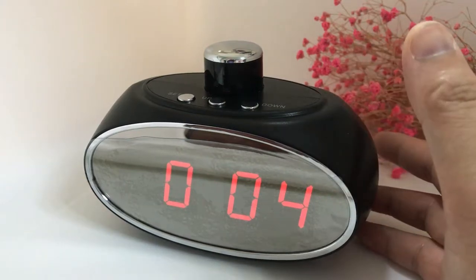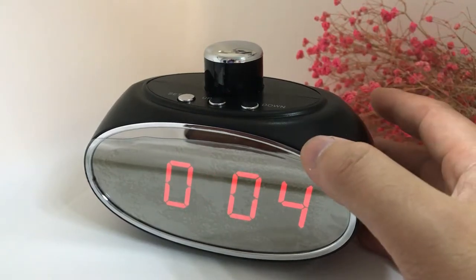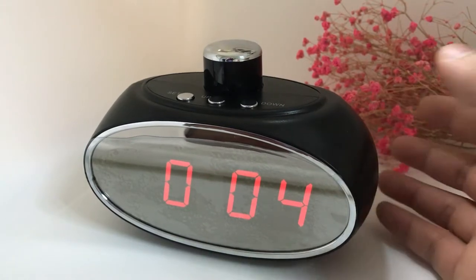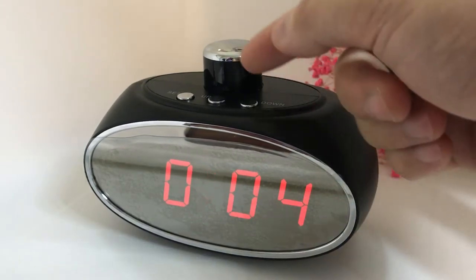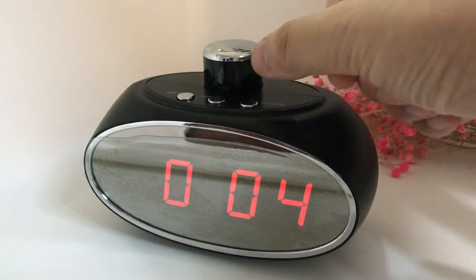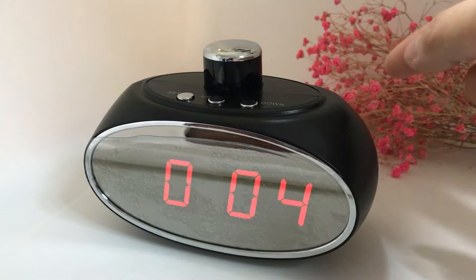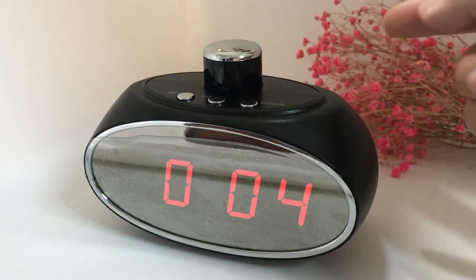This is our newest table clock Wi-Fi camera. It features a very big time display and also a rotating lens, very invisible. You can control it by your app, and you can see the whole view of your room.